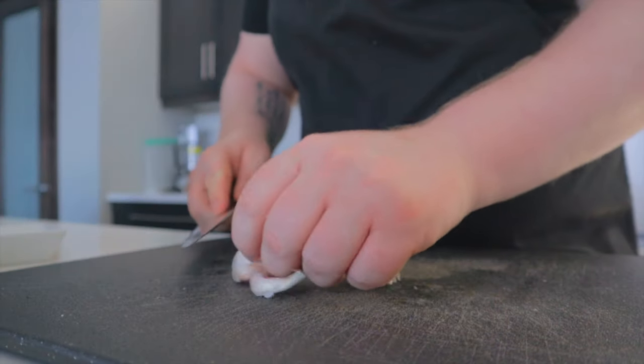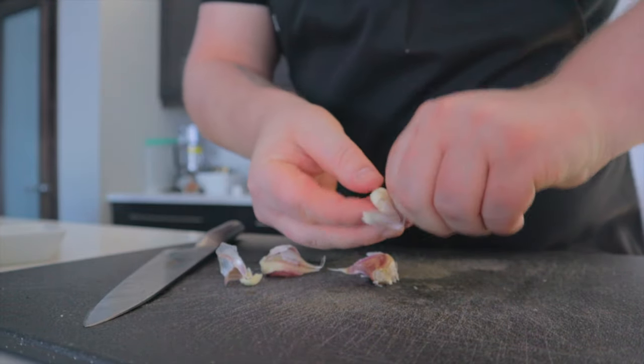And we can crush our garlic. Remove the skins and then we are going to roughly dice these.